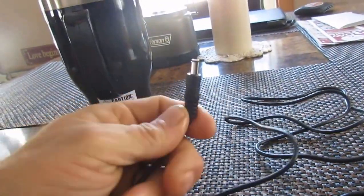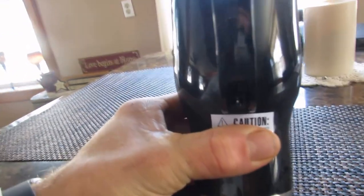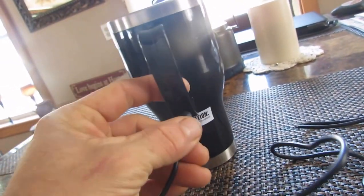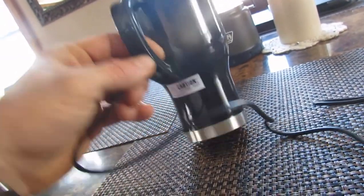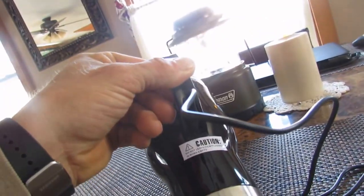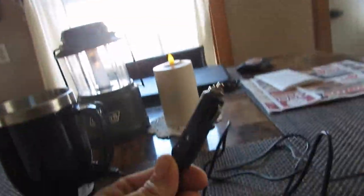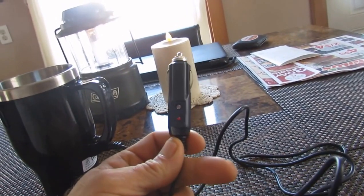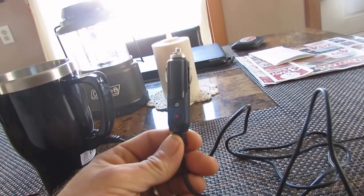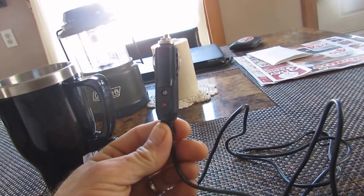What we're going to end up doing is take this wire and plug it in right down here — as you can see it has a little plug-in. We said we had no power, right? Well, if you guys remember, the end of this adapter goes into a car 12-volt outlet. I'm going to go out to my car, plug this in once I put some water in it, and show you guys me drinking some coffee.